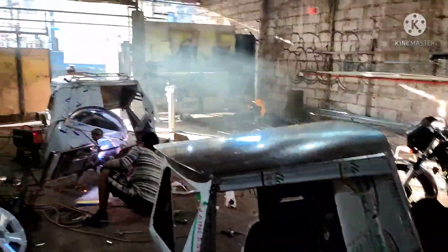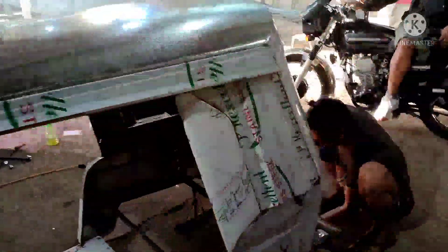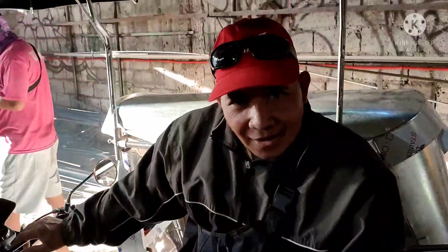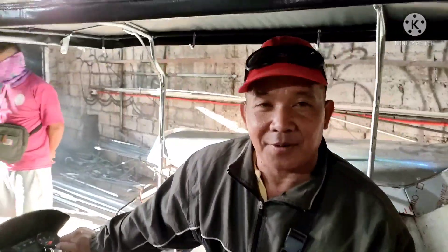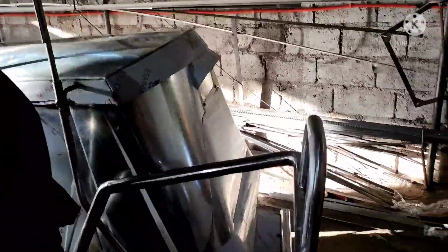Kamusta sa mga katrikes! Nandito na naman po tayo sa ating shop. At meron na naman po tayong sidecar na nalabas dito. Sir, matanong ko lang po, ano kasi ulit pangalan ninyo? Teng, Avalia po. Ayan, si sir. Semi-stainless. Sandalan na ito. Sa kanya yan, pinalagay lang yan.